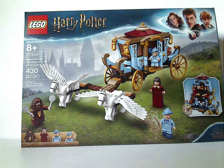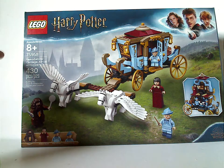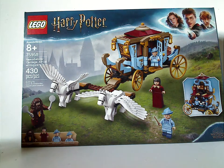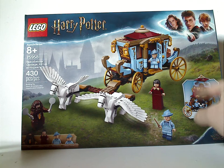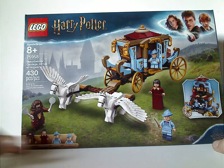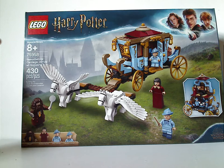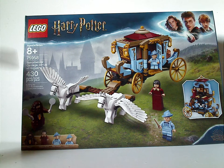Hello everyone, and here with another LEGO Harry Potter review, and this time it is on the Beauxbatons Carriage Arrival at Hogwarts. On the front of the box you see the usual border LEGO logo, Harry Potter logo, picture of it coming on down, and picture of how it can fold out. There's the Wizarding World logo, the minifigs included, recommended ages 8 and up, set number 75958, and it has 530 pieces.